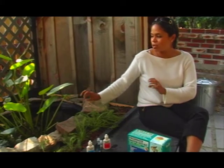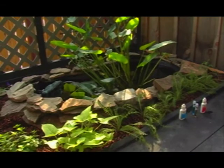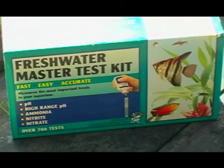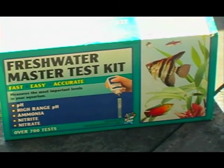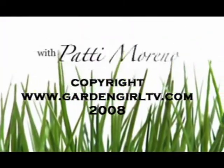This range right now is a great range for a lot of different types of freshwater fish. I hope you all will go out and get your own kit and start testing your water. It's a great thing to do with children — I'm sure you'll be really surprised at how smart your kids actually are if you do get them to do this test with you. I'm Patty Moreno the garden girl, thanks for watching.